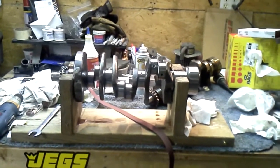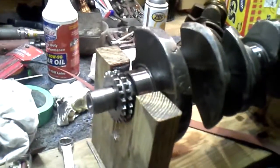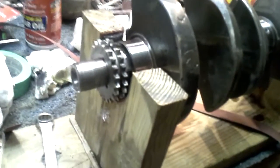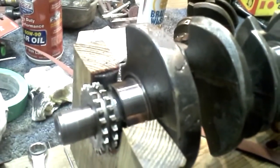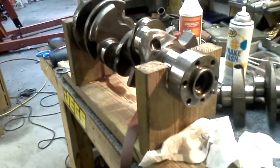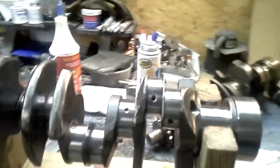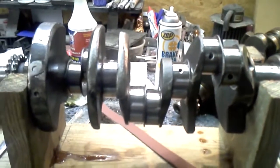Crankshaft fixture 2.0. We've done away with the main bearings for journal protection because they suck, and just put a piece of leather belt in each wooden journal to hold the crank. So now everything is perfectly protected, and we have easy access to the rods and the center two main journals.